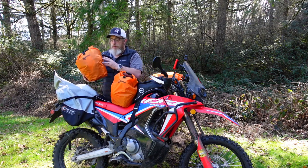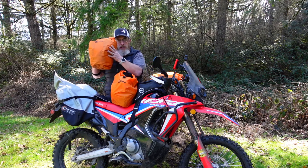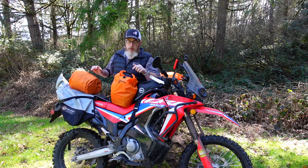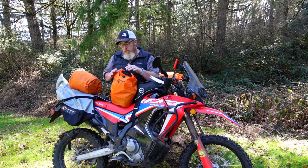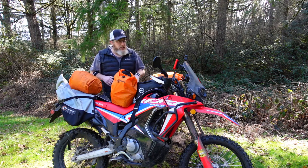For instance, I just replaced my sleeping bag stuff sack with this drypod and stuffed my quilt in here — that's going to go right down on one of these legs. This one has a sleeping pad, pillow, my JetBoil, and a bunch of other stuff that's kind of oddly shaped but all kind of goes together and fits neatly down inside this pod. These two go in the legs of the saddlebag.